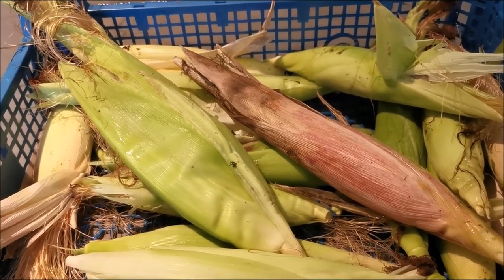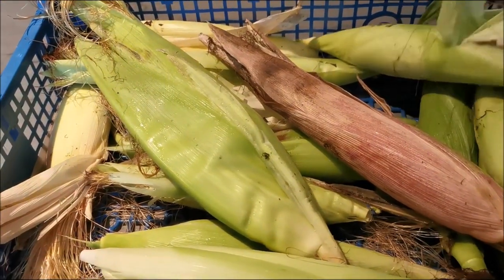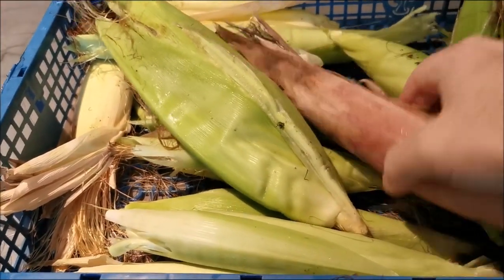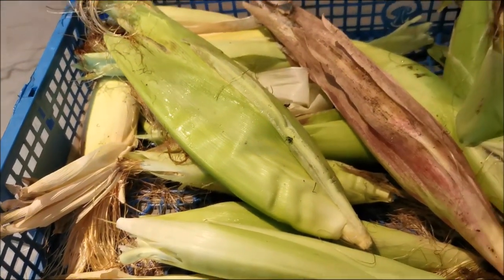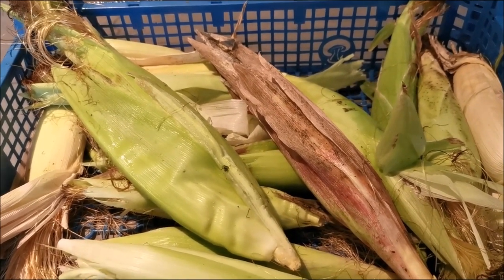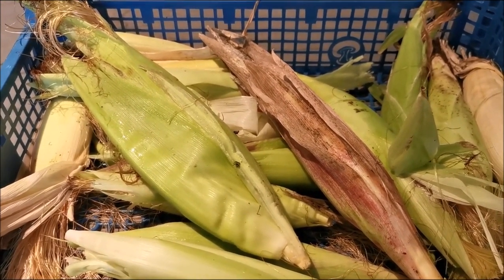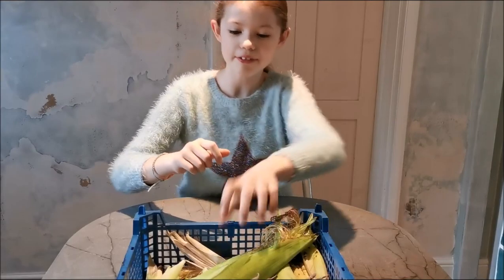So here we have our 17 cobs that we've harvested. They're all different sizes — some of them are quite big, some of them are small. Compared to sweet corn, they are on average smaller. This is the lovely red one I was telling you about. They're a bit yucky because it's autumn and we've had lots of yucky weather recently. So we're going to peel these and Rose is here to help — we're both very excited. Let's see what we've got inside.